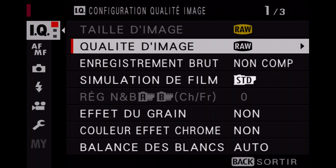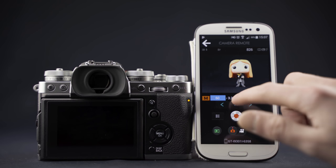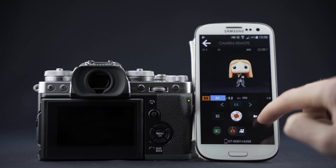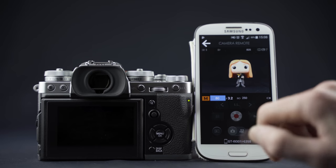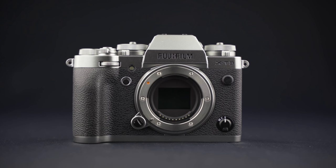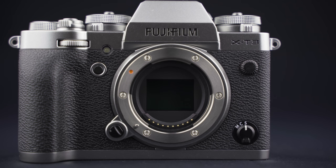On peut également connecter l'appareil à un smartphone via l'application Caméra Remote pour transférer des images ou déclencher une photo ou une vidéo, même si pour la vidéo on ne pourra filmer qu'en Full HD. Au niveau du capteur, on est toujours sur de l'APS-C, du 23,5 mm par 15,6 mm. Le nombre de pixels effectifs a légèrement augmenté : on passe à 26,1 millions de pixels contre 24,3 pour le X-T2. On est sur un nouveau capteur rétro-éclairé, le X-Trans CMOS 4, avec le nouveau processeur X-Processor 4.